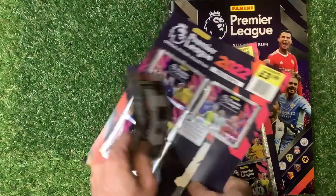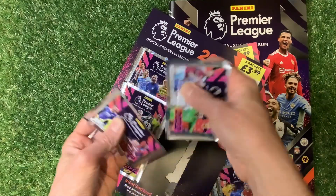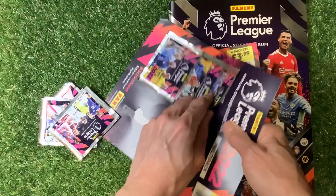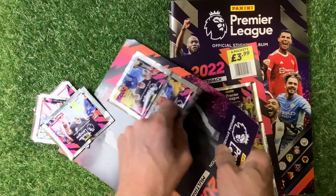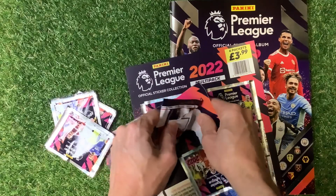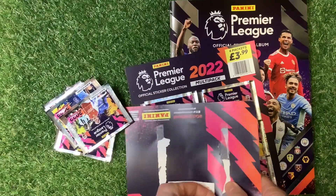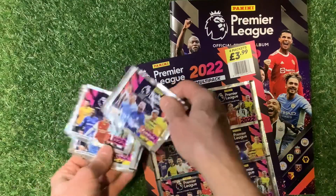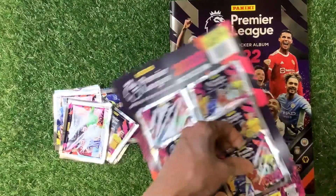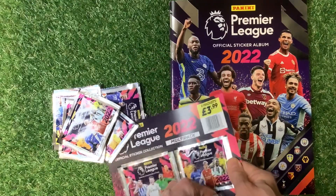There's plenty more coming up on the channel including the Tops WWE Chrome and the WWE Slam Attack packs, so I'm looking forward to that. If you're new to the channel, certainly subscribe and press the bell down below. Oh crumbs, that's ripped straight away through both of those packs.